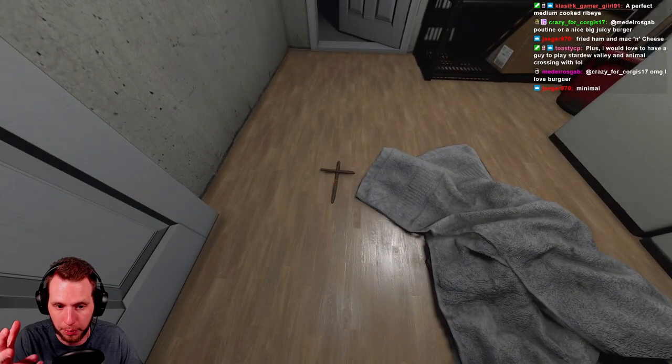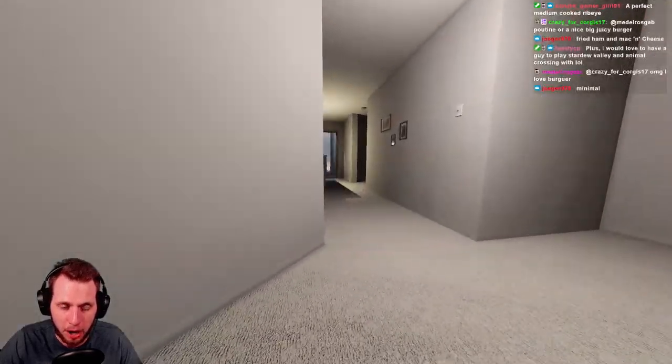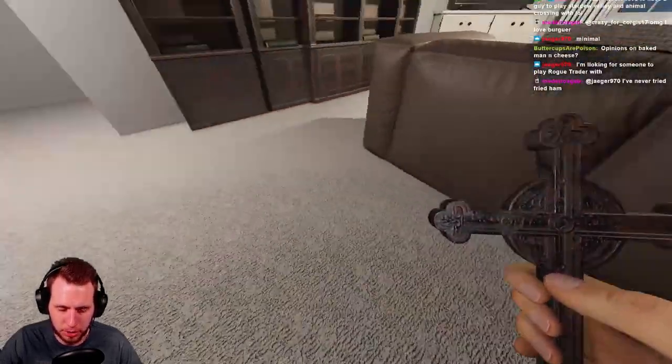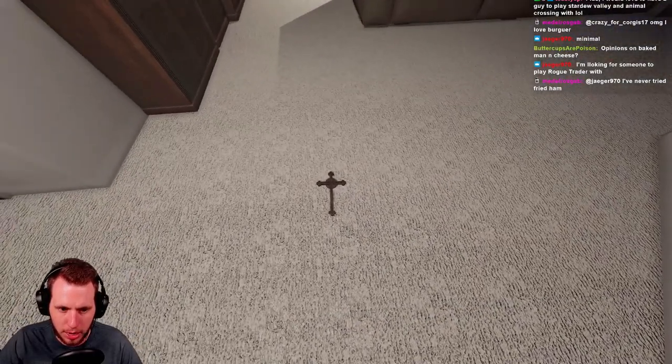That's the tier one. Let me get out of here and grab the tier two to talk about that now. In my hand I have the much more prestigious and better-looking tier two crucifix.